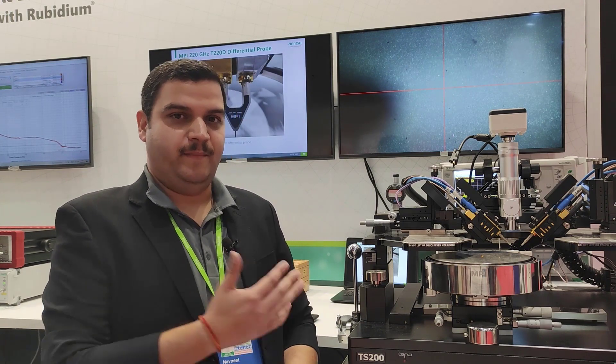Hi, welcome to Europe in Microwave 2022. We are here in Italy and we are in the Anritsu booth. This time in our booth, we are displaying a 220 GHz vector network analyzer.